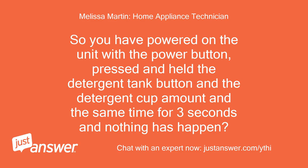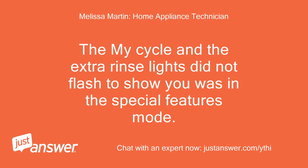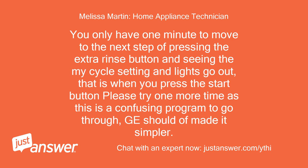So you have powered on the unit with the power button, pressed and held the detergent tank button and the detergent cup amount at the same time for 3 seconds and nothing has happened? The MyCycle and the extra rinse lights did not flash to show you were in the special features mode. You only have one minute to move to the next step of pressing the extra rinse button and seeing the MyCycle setting and lights go out — that is when you press the Start button. Please try one more time, as this is a confusing program to go through; GE should have made it simpler.